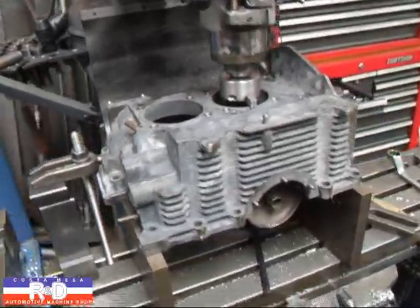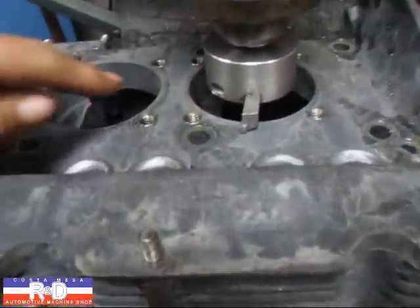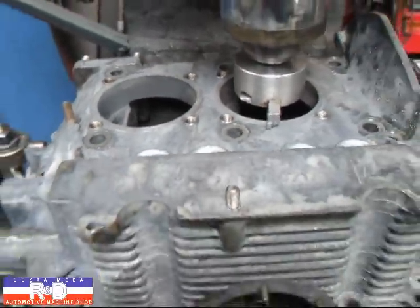Hi, it's Johnny Coach from Mace R&D. Today we have a Volkswagen block on the milling machine, and we're going to be surfacing the spigot bores on this, and we're going to show you how that's done.